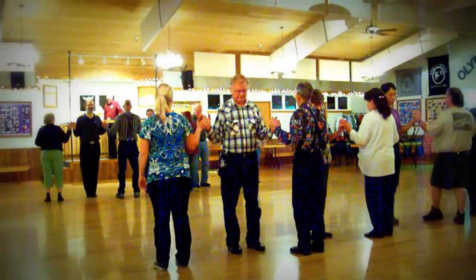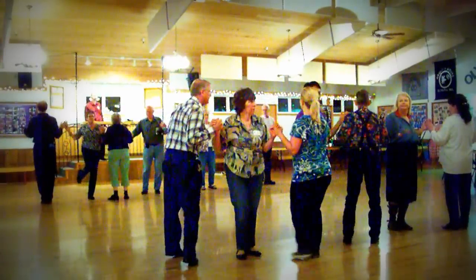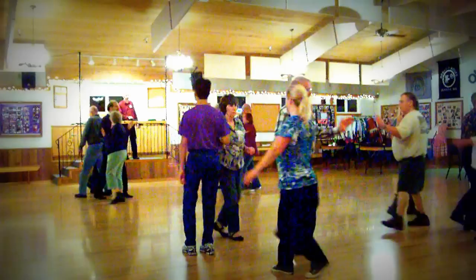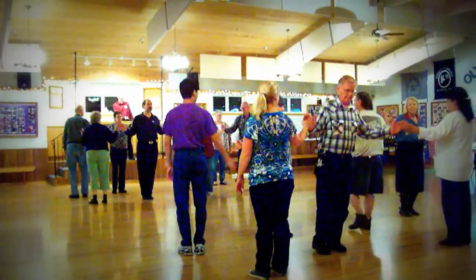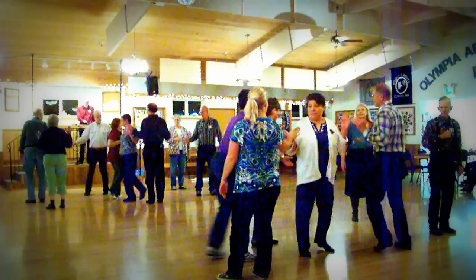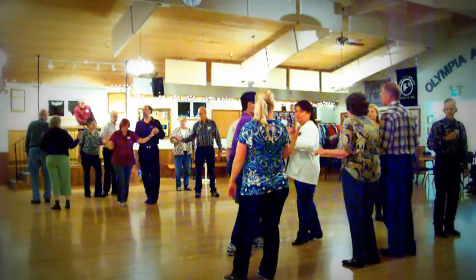Everybody grand swing through — all rights, all lefts. Everybody hinge. Girl, run around a boy. Touch one forward. Centers scoop back, in with a left hand, flip left boys. Come out with a left hand, girl. We'll work on that one.